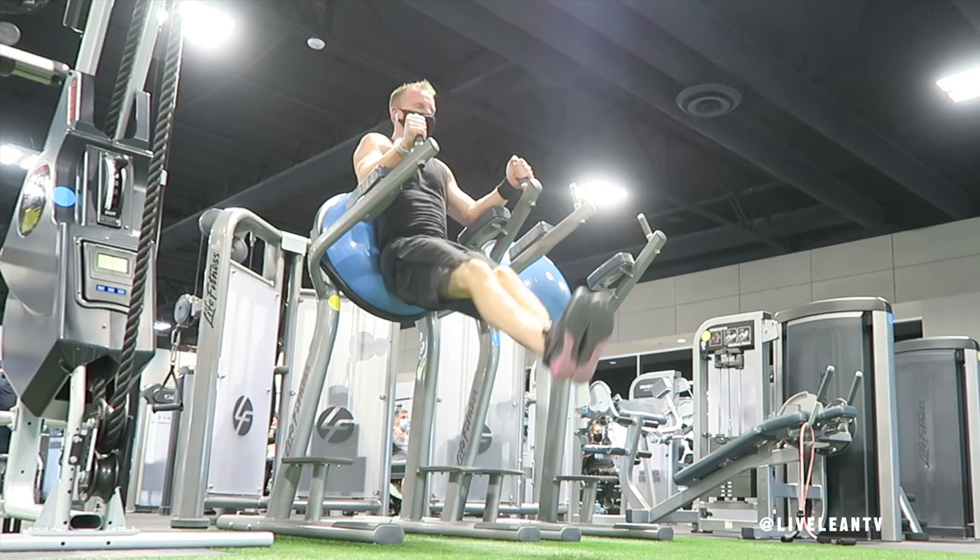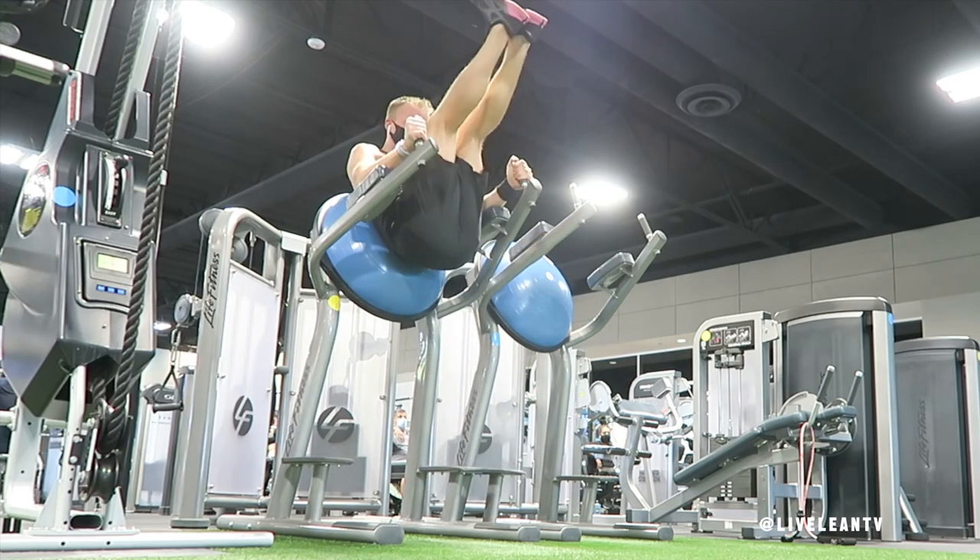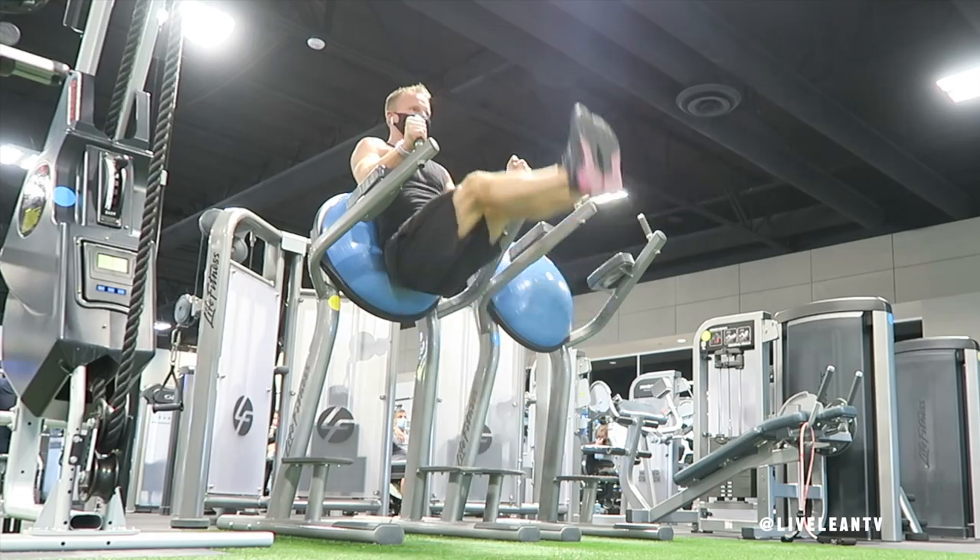Do not use momentum or swinging to complete the leg raise. Always start each rep by contracting your abs rather than using momentum. Repeat for reps.